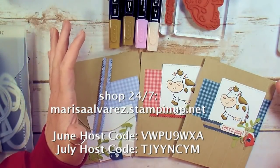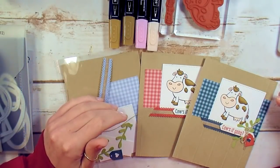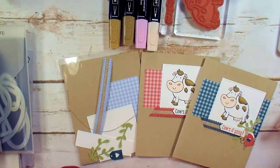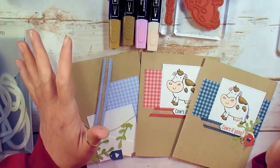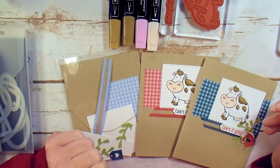All you have to do is place an order of $50 or more before tax on my web store with the host code. Make sure your mailing address is good in your customer profile, and after the promotion period I will pack up a kit and send it off to your mailing address automatically. It's just my free gift to you for placing your order.